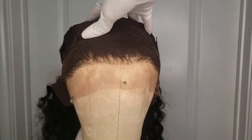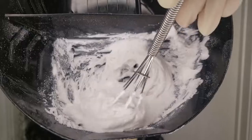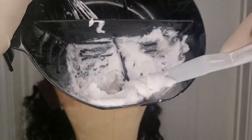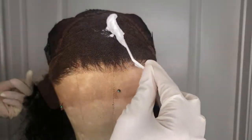There's a 13 by 4 frontal with 4 combs and an adjustable strap. I for sure need to bleach my knots with this unit, so what I'm doing is mixing some super thick BW2 powder and a 30 volume developer and I'm just taking this artist spatula to spread it out really thin along the lace.